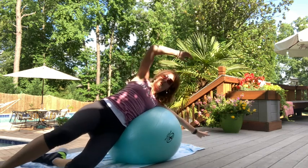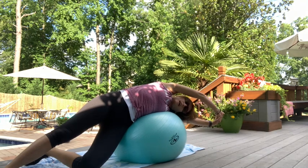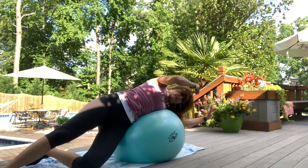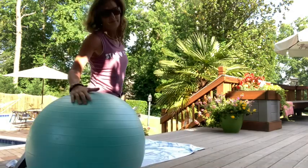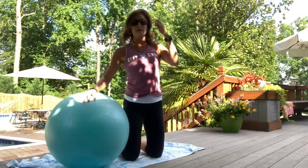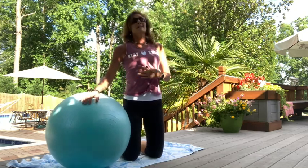Drape over the ball, reach nice and long, stretch, and breathe. Now switch sides. Come up, change sides. Remember: long arm, long leg. If you need to shorten your lever you can — that reduces stress on the obliques. If you feel it in your back or it's too much, shorten your lever. From here — ten, nine, eight, seven, six, five, four, three, two, and one.